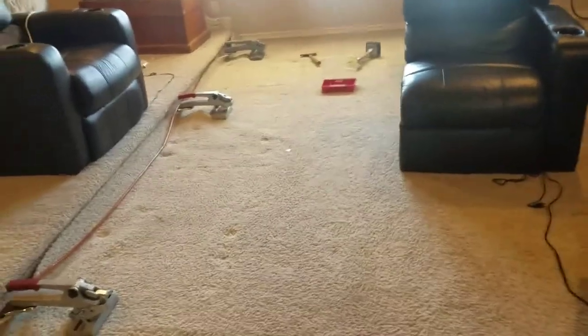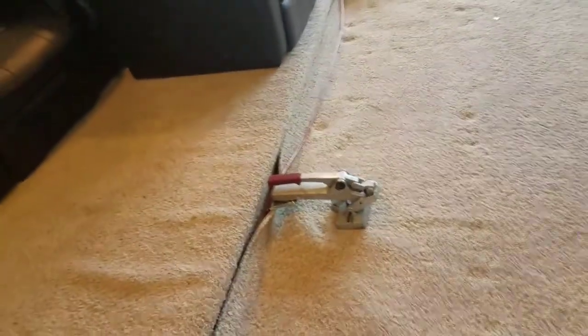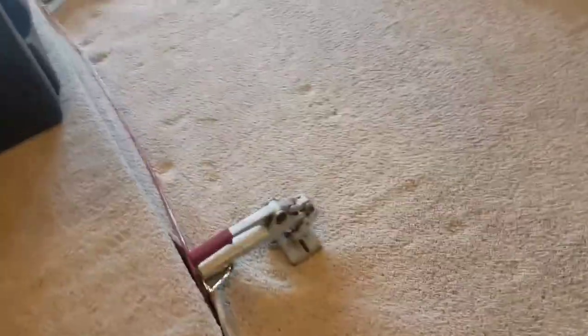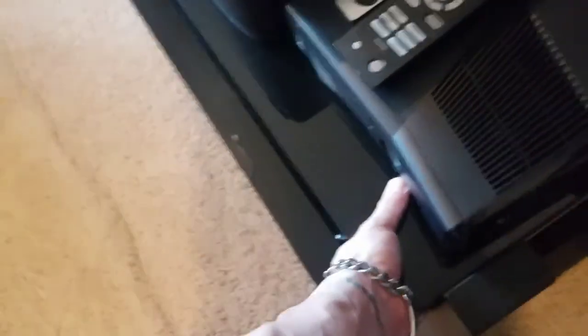A little update here. Stretchers have been positioned twice, carpet's been pulled twice, and we've still got a ways to go. It is exceptionally loose — it's loose here and even back here. So at some point, this piece here is going to have to get picked up and moved a little bit.